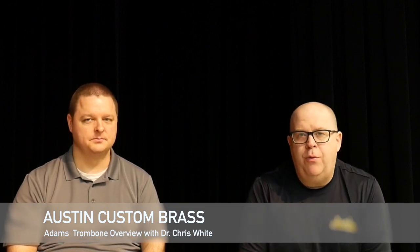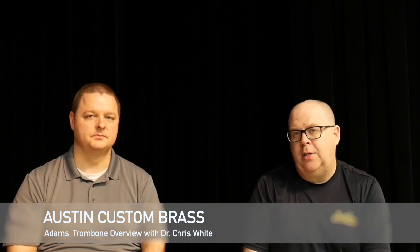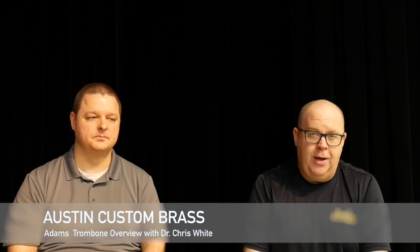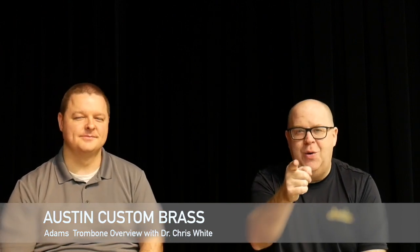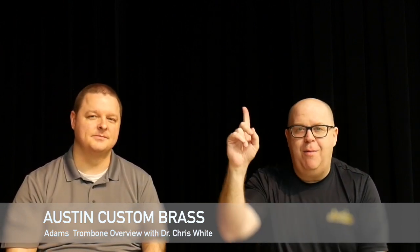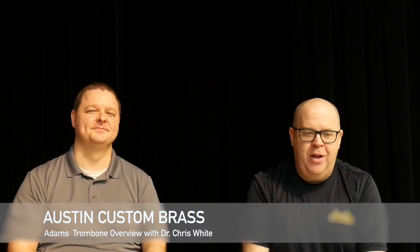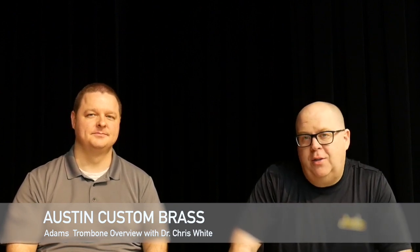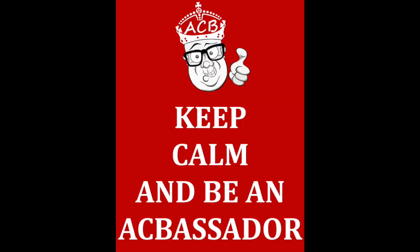That's a run-through of the bells on the Adams Trombone line. These are fairly new products to us. To reach out, email info@austincustombrass.com or call 781-944-6247. If you're on YouTube, hit that subscribe button to keep up to date with all our new videos — we're launching a lot of trombone videos in the next few weeks. Take care!